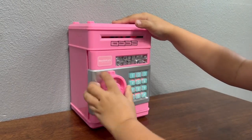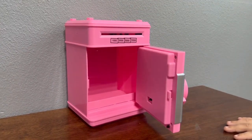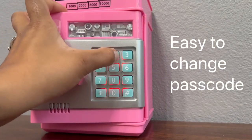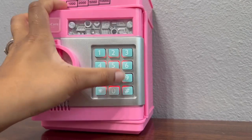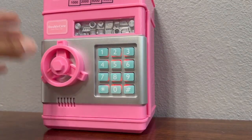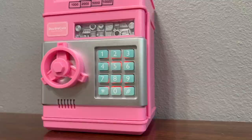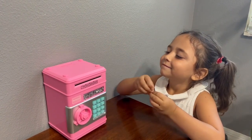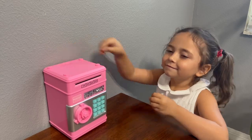The electronic piggy bank is easy to open and use. This money bank is fun and educational and teaches your children the importance of saving. You can insert your coins into the coin slot located at the top.